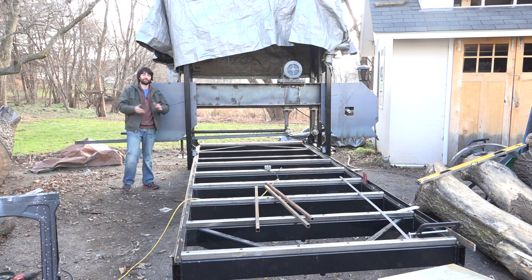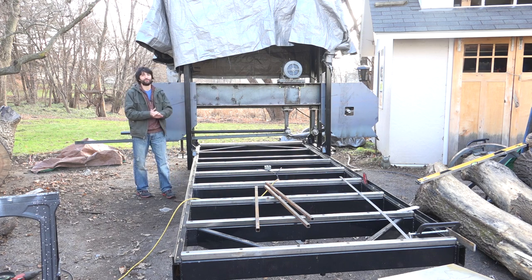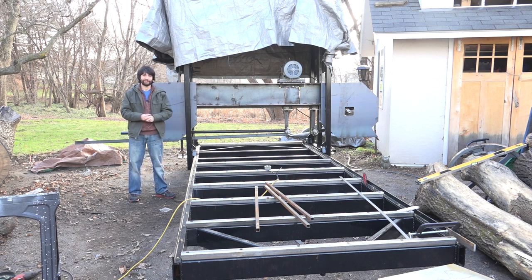Hey everyone, my name is Matt. Welcome to my backyard and welcome back to my series on building this big bandsaw mill. If this is your first time here, there'll be a link up in the cards and down in the description to a playlist that contains all the videos to bring you up to date with where we are right now.